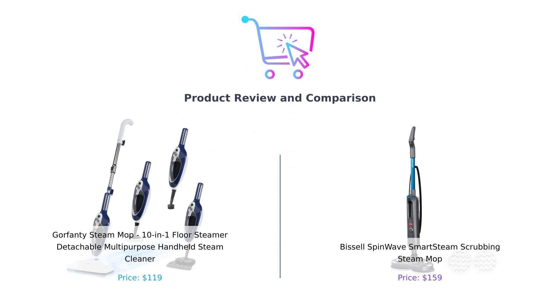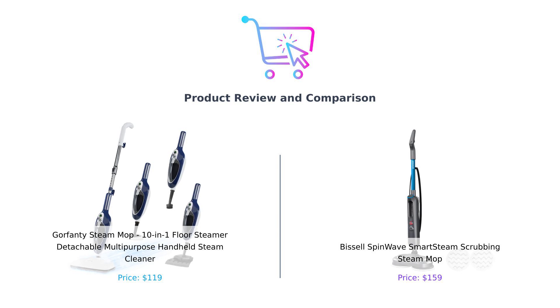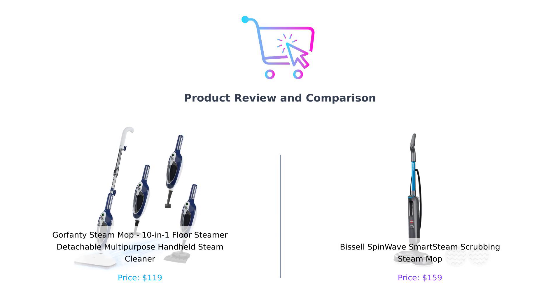Welcome back to SmartFam. Today we're diving into the cleaning pool with a showdown between the Gorefenty Steam Mop and the Bissell SpinWave Smart Steam Scrubbing Steam Mop. On my left, the Gorefenty promises to tackle every surface with its 10-in-1 functionality, and on my right we have the Bissell, known for its scrubbing power and smart features. Let's see which one comes out on top.